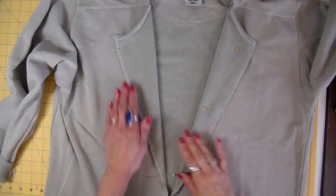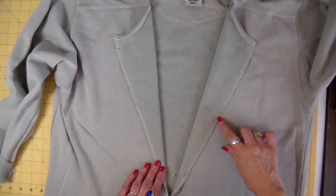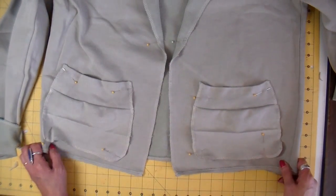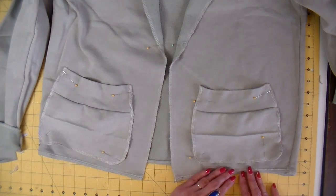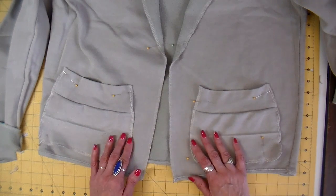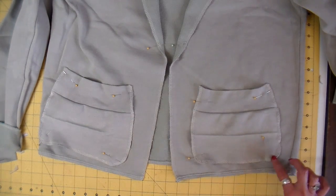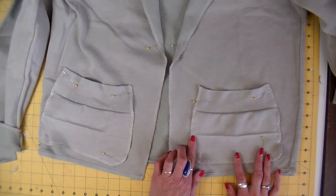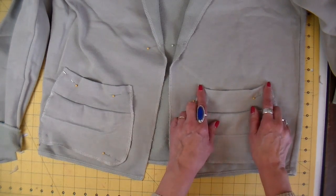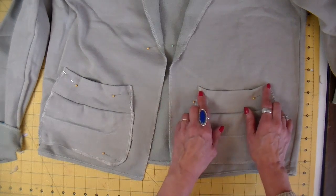I've turned back my lapels and pinned them in place. I'll be stitching this down with my regular sewing machine, just doing a straight stitch in the center of the serged edge. I also pinned my patch pockets on. I like to put my pockets as close to the bottom as I can - about a little less than an inch from the bottom and about an inch and a half to two inches from the center front. I'll also be straight stitching these on, all the way around in the center of the serged edge. I want to make sure I backstitch a couple of times at the top ends of each pocket, as this is a stress seam and you're putting your hands in and out quite a bit.